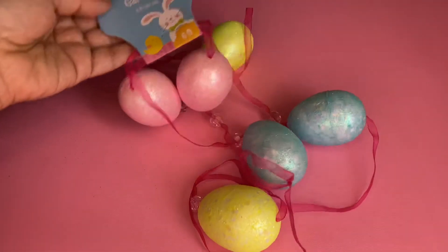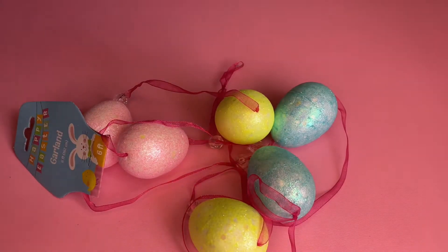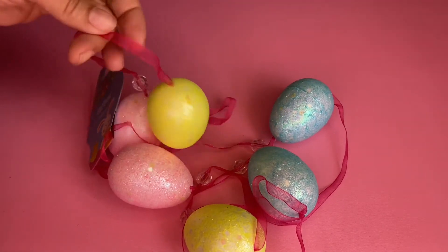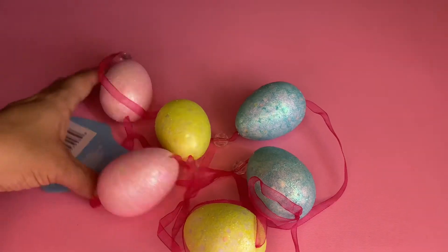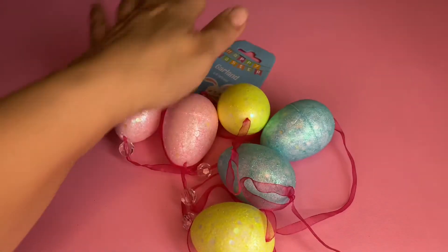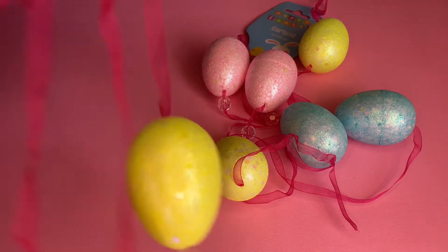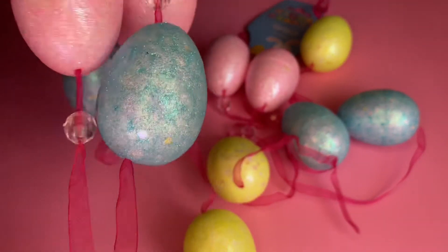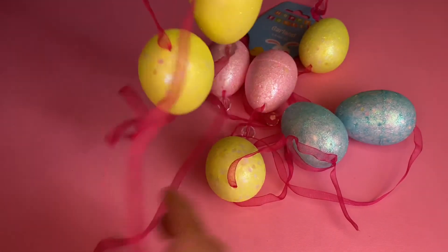I saw this adorable Easter garland and I picked it up. I love everything about it — it's just so cute and glittery. The only thing I don't like is the sheer ribbon here, so I don't know if it could be changed. I'm gonna try to do a DIY. I picked up two of them.